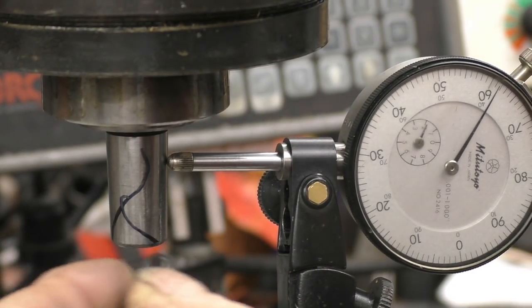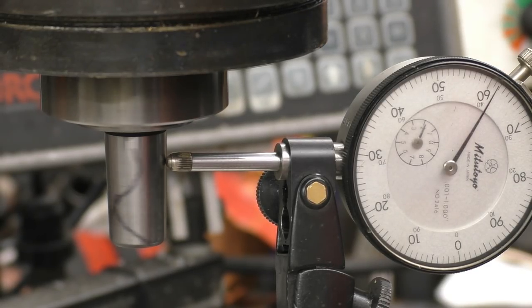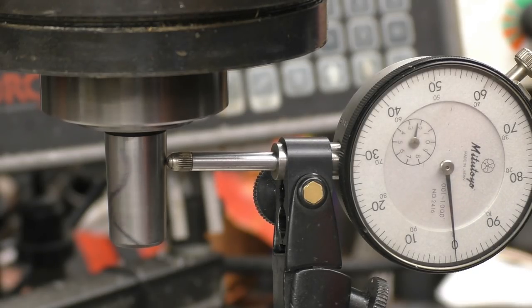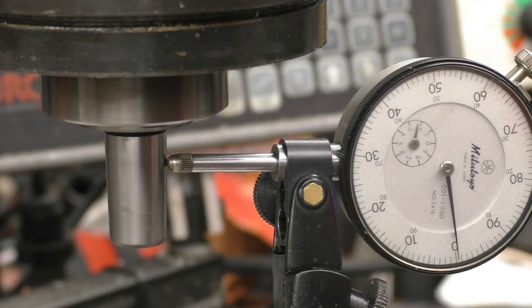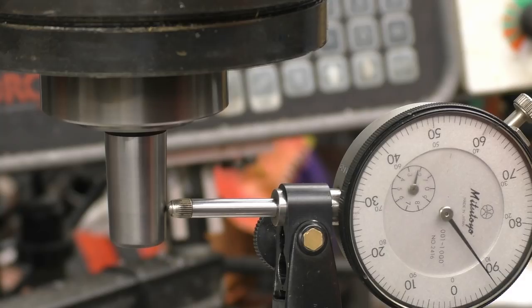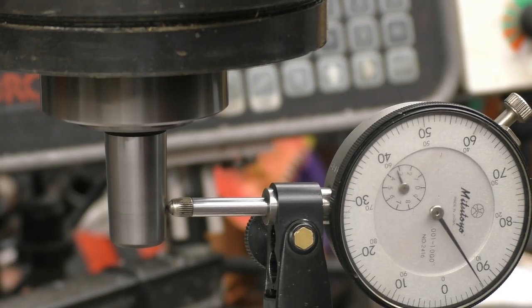I'm going to mark it so you can definitely see it is turning. Bring that into zero. Right, and there's as near to no runout as you can possibly get — in fact there's no runout. Try further down, right on the end. That is really good. Nothing the matter with that — it's as good as anything I might use.